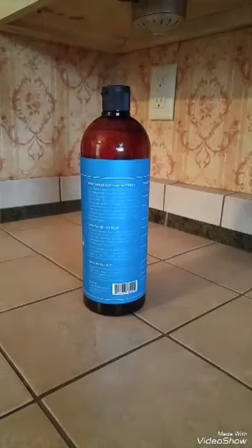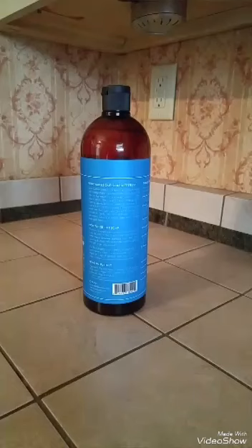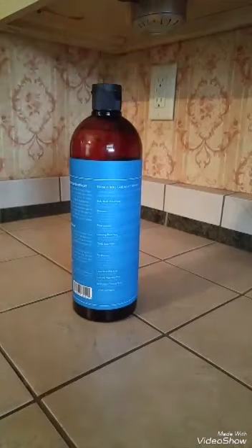Here's the back of the bottle. It gives you a lot of information — what makes it different, how to use it, what you can put in it, what they put in it, and the ingredients.